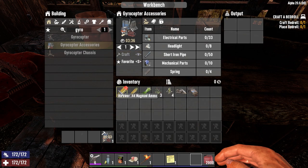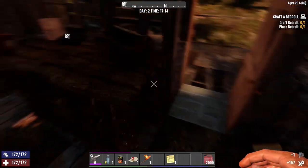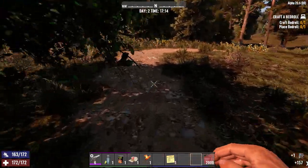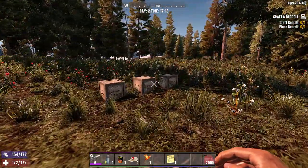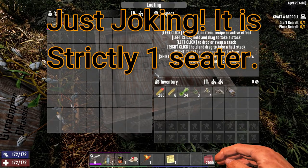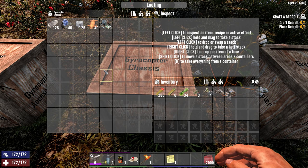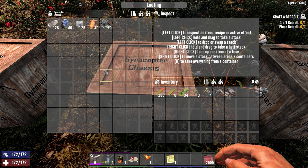Alright guys, come on, we're almost there — we've got the first part done, let's get this baby going. This thing is awesome, man. You can put your best friend in the back, fly around, it's going to catch some bugs and keep your rations down while he's — she's eating bugs. It's going to be awesome.